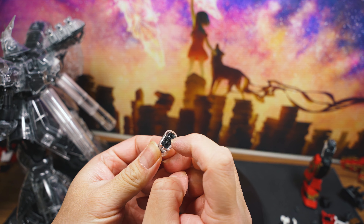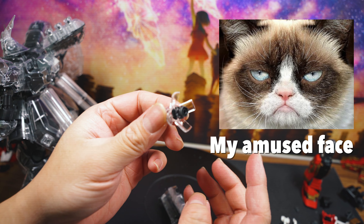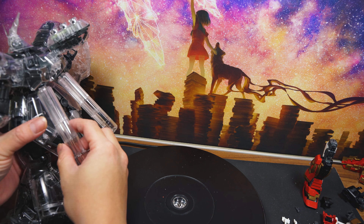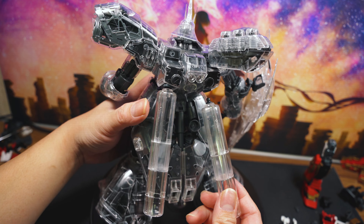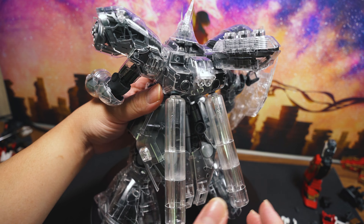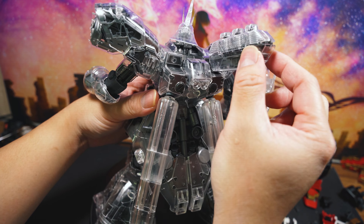Is it safe to say that I am easily amused by things? The fuel tanks right here move and flap around, but they do come off pretty easy, so be careful with that. Look at that — the back part right there flaps back.